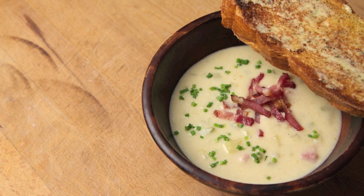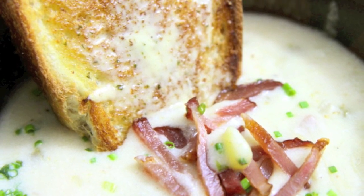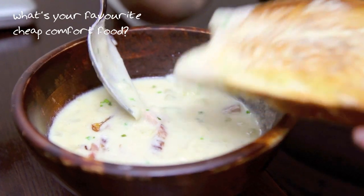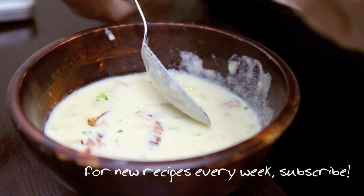So that's it, that's today's recipe. I hope you enjoyed it and I hope you try it out at home and have fun in the kitchen — which brings me to my question of the day: what is your favorite comfort food that is both cheap and delicious? Let me know in the comments down below and we'll see you next time.